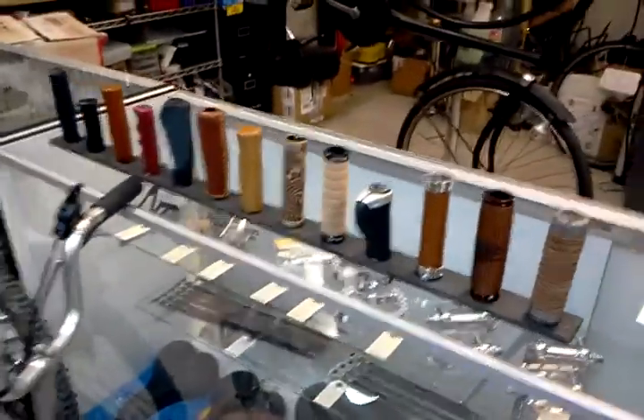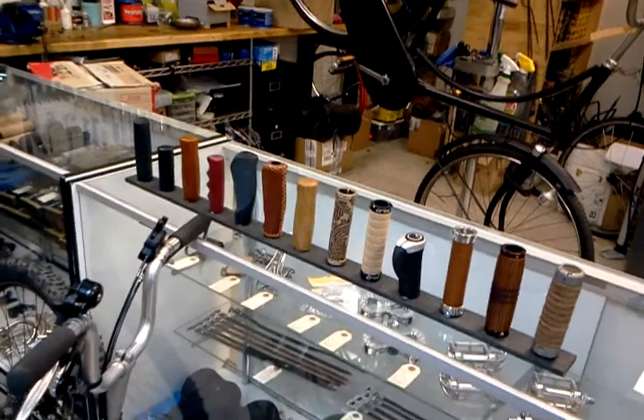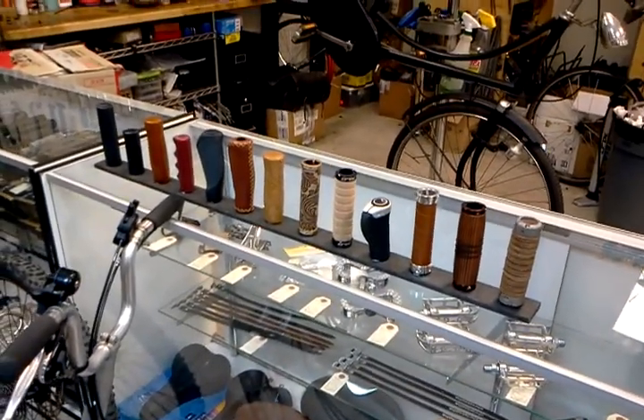Here's some of our cool handlebar grips. All right guys, we're going to be open all weekend long. We did all of our cool events last weekend. I've got a couple of articles that will go online this week, so I hope you stay tuned at FlyingPigeonLA.com. Thanks again, take care.